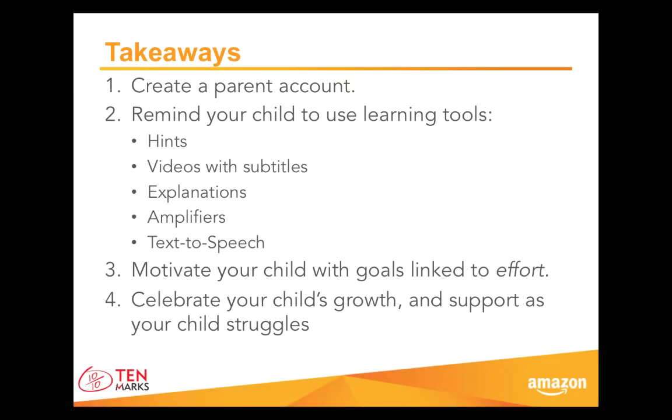Let's review key ways you can support your child as he or she practices math in TenMarks. First, create a parent account with the registration code provided to you by your child's teacher. You can always log into your parent account to look up your son's or daughter's username and password. Also, you can help your child get into the habit of using built-in support when she is stuck on a problem. Remind them to use hints and videos and to study explanations when she answers a question incorrectly. And if your child earns a 70% or less, remind her to carefully go through amplifiers and try to learn as much as she can. You can even sit with your child while she goes through this virtual lesson. Remember that if your child needs support with reading, he can always use the text-to-speech icon and show subtitles in videos for language support.